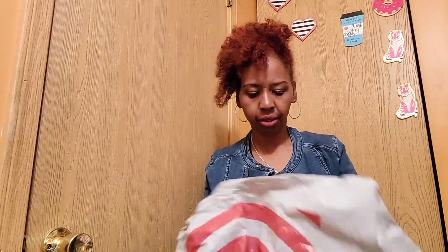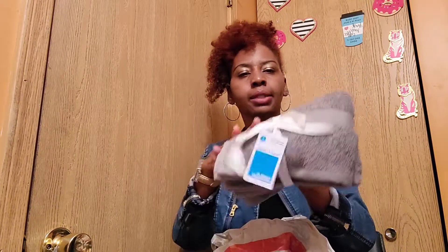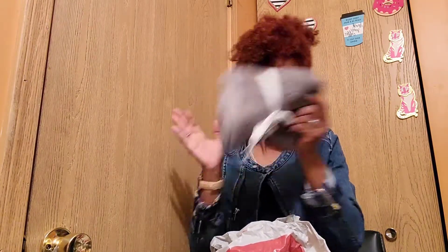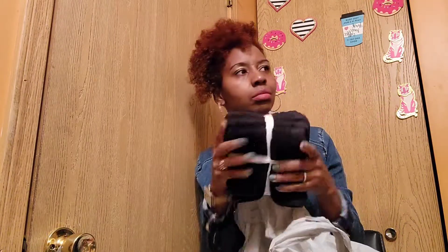I also got hand towels — you can't have too many and they are so plush. I got a pack of towels in black to match the decor I'm going for. Lovelies, if you've made it to the end of this video, thank you so much for watching! Don't forget to subscribe and join the lovelies girl gang — we are a lit crew. Love you so much and I'll see you guys in the next one, bye!